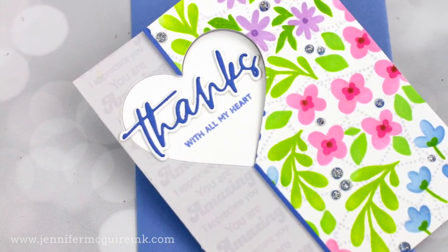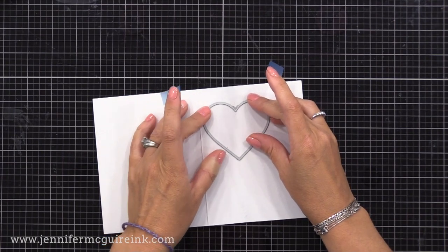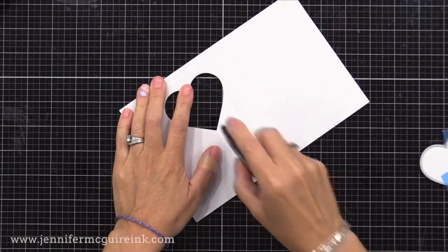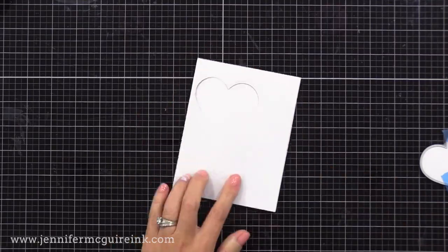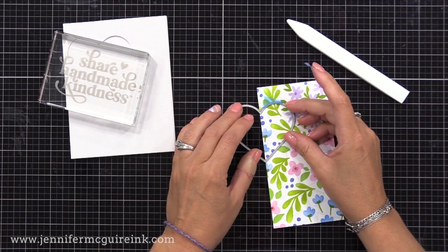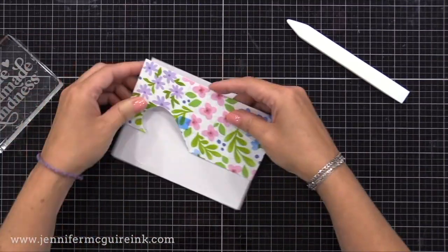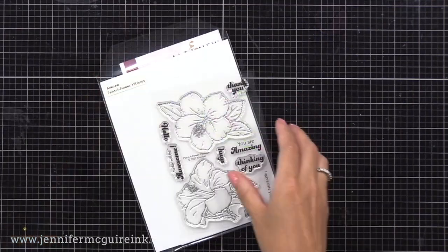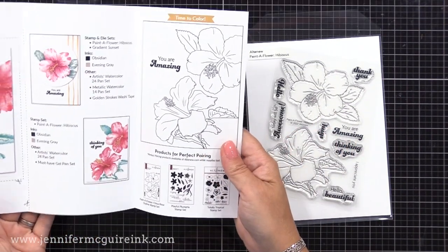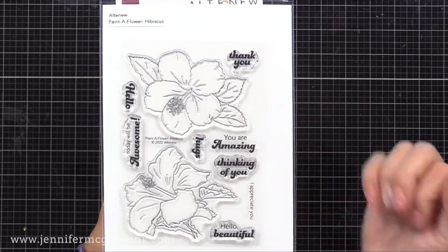I also wanted to include an example with a heart window because the heart really works well for the split card design. I have a basic heart shape here — any size would work — and I'm placing it so that the points of the heart line up with that score line, and ran it through my die cut machine. I then put glue between the two score lines to glue that part of the card closed. I have the same heart die, and I'm putting it along the edge of our floral piece, making sure the points line up with the edge of that card stock, and run that through our die cut machine.